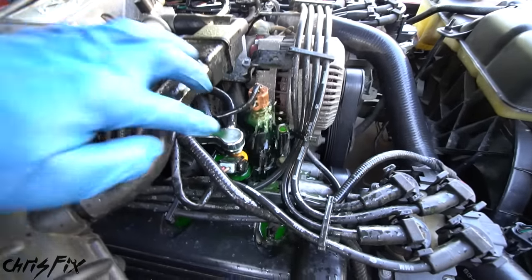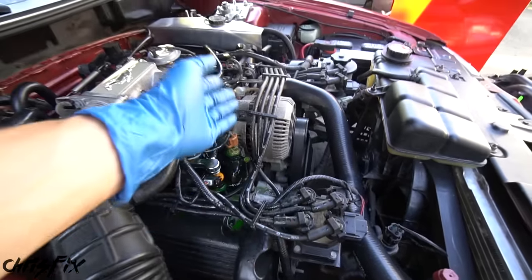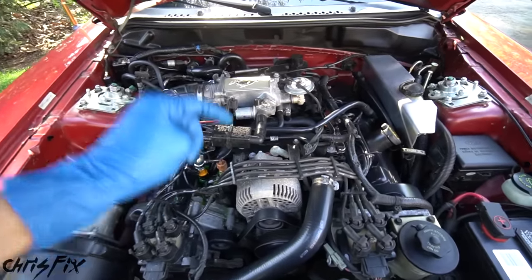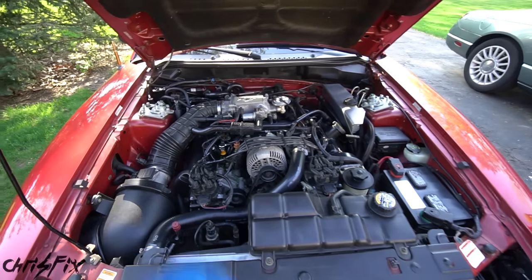Coolant is pouring out of that crack in the intake manifold. It's getting all over the coil, the alternator, and we're losing a lot of coolant quickly, which would cause an overheating issue and destroy the engine. So we definitely need to replace that intake manifold.